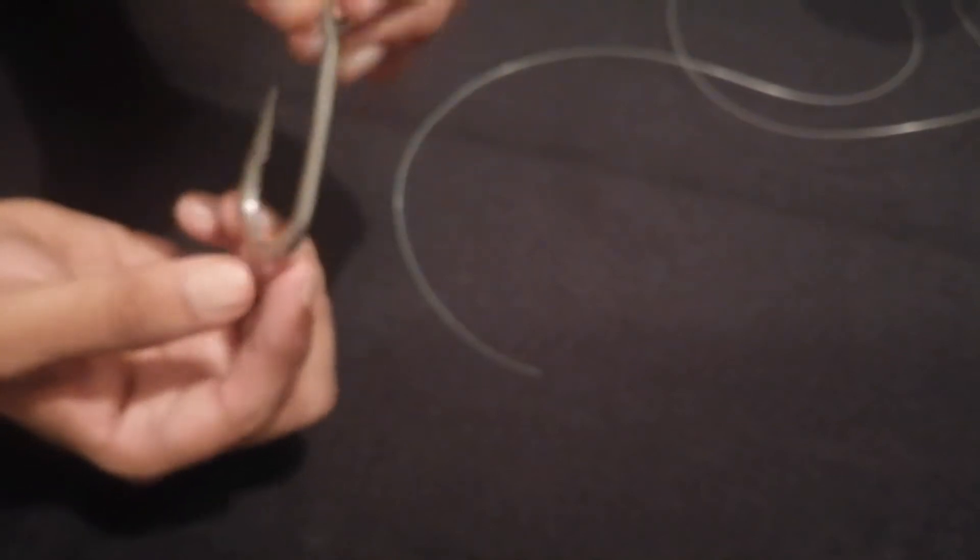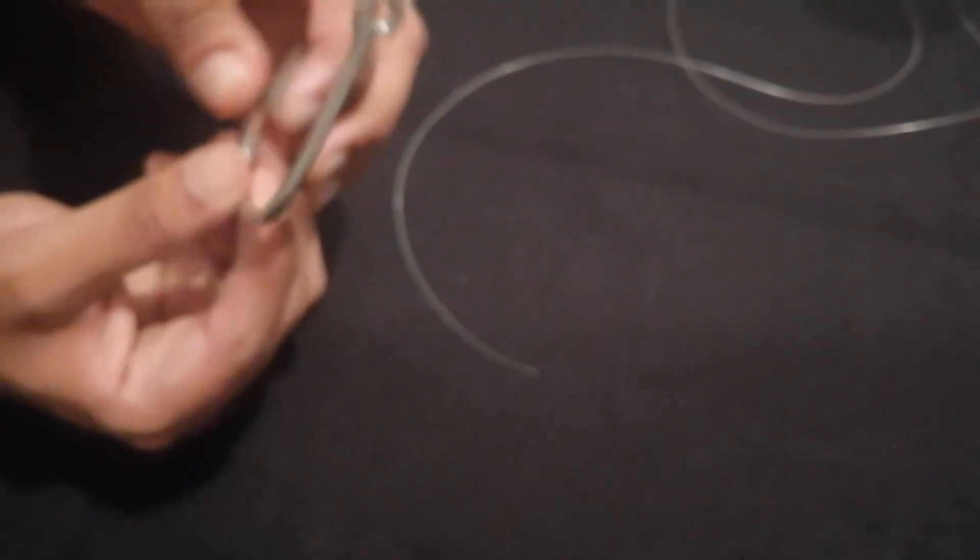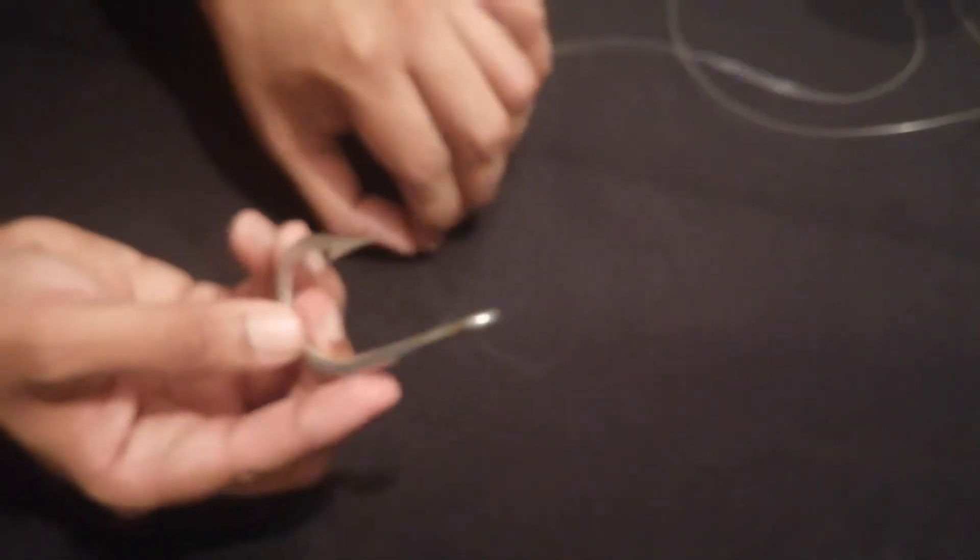The first knot is the clinch knot — it's a very simple, very effective knot. There are two ways I do it: the normal clinch knot, and then I have my own twist on it as well. The reason I adjust it is because in certain conditions you need the hook to have a bit of give, a bit of movement. Not in all instances — sometimes it could be to your detriment depending on the type of fish you're targeting. I'll explain both, starting with the original.